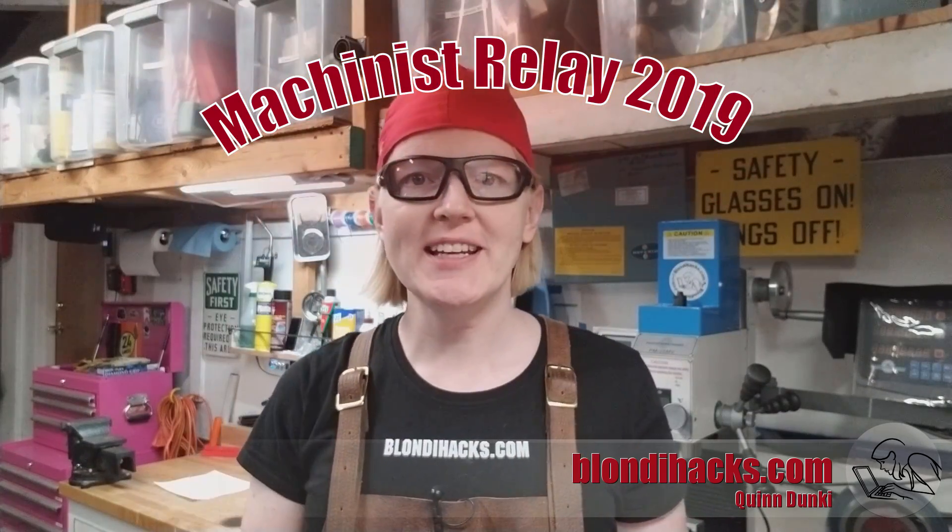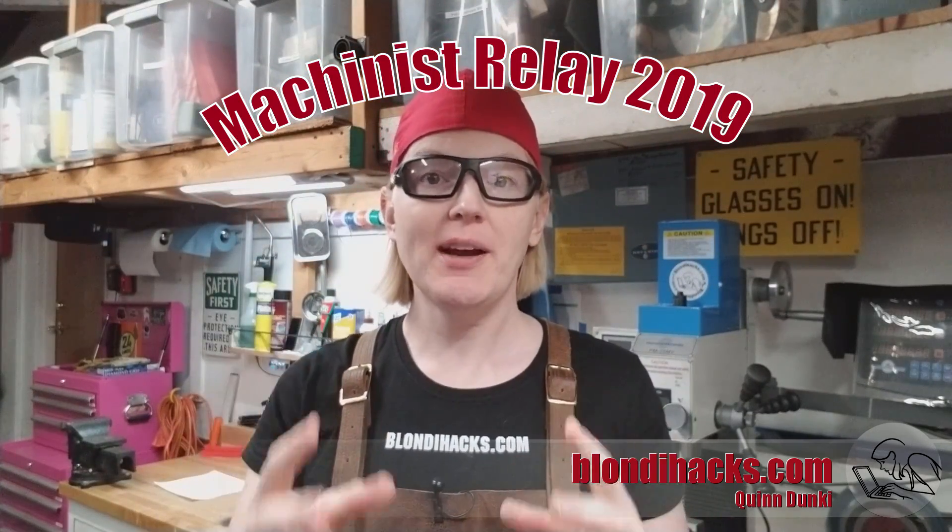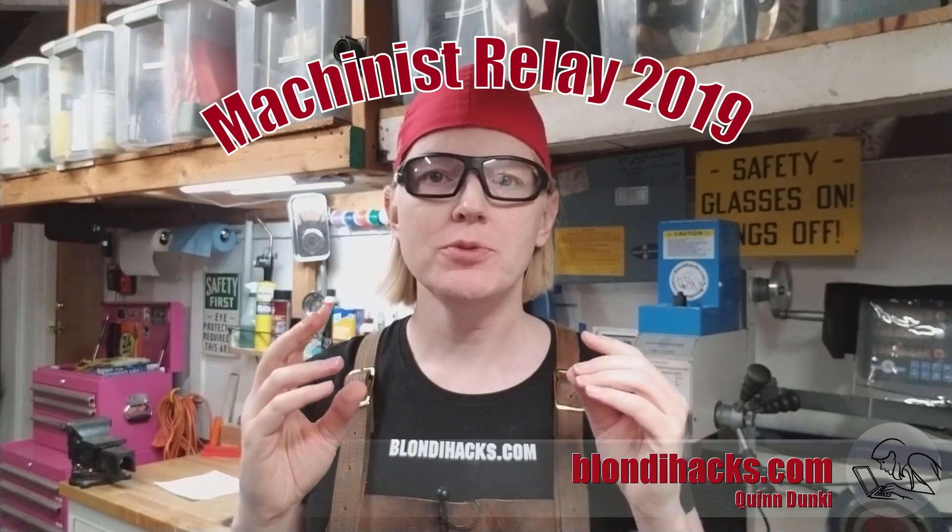Hello Internet, my name is Quinn and this is BlondieHacks. This is the start of the Machinist Relay for 2019. It's a group collaboration project with lots of YouTube makers and machinists. The idea is like that game you played when you were a kid where each person tells the next line in a story and nobody knows where it's gonna go — the result is lots of fun. We're gonna do the same thing but with machining, so I'm going to start by making something.